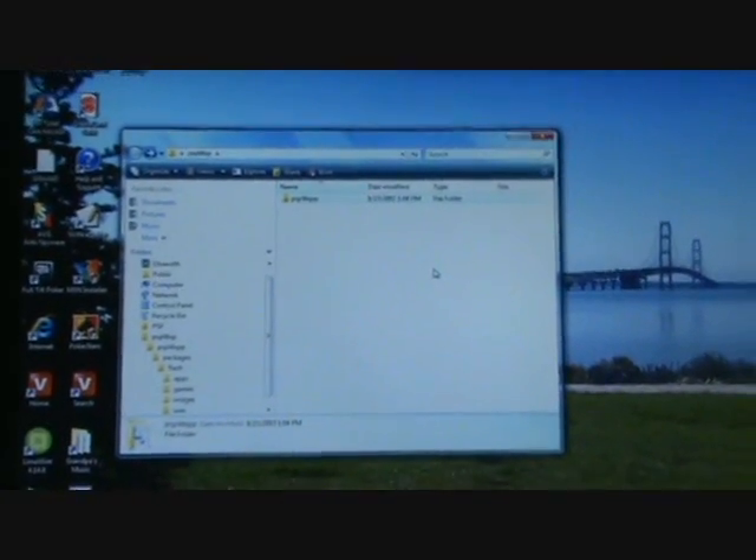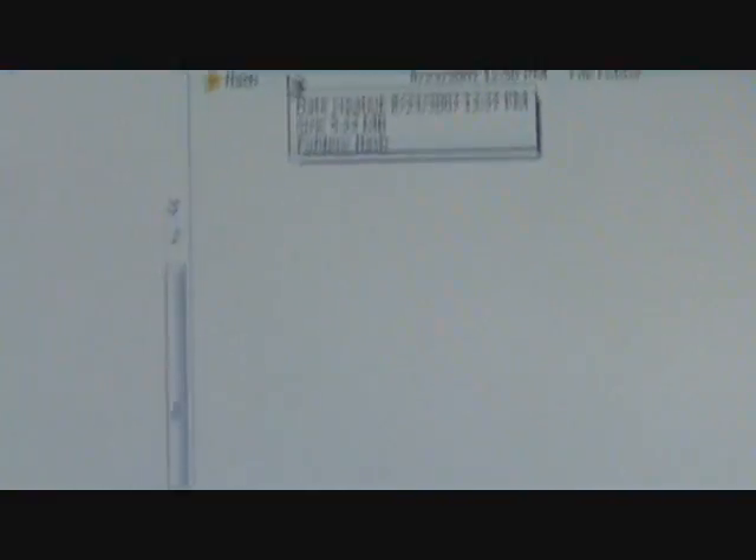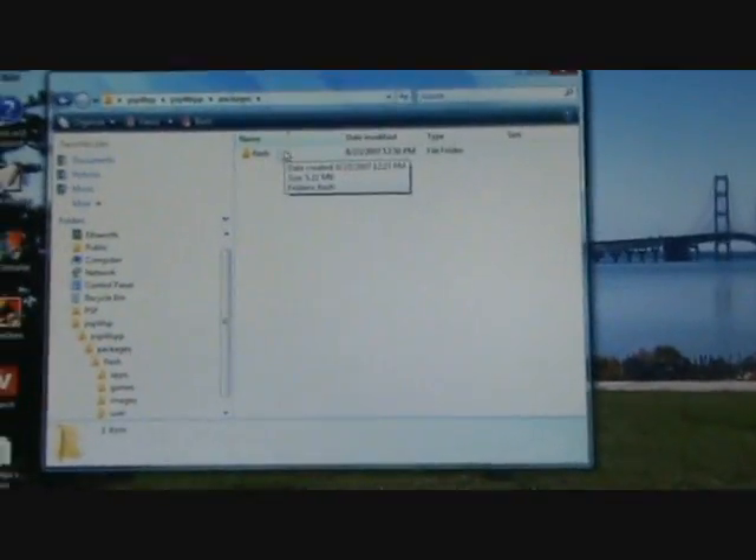Once you have a folder with your extracted contents, keep clicking on the folder at the top until you get a flash folder. Then, copy that to your PSP.